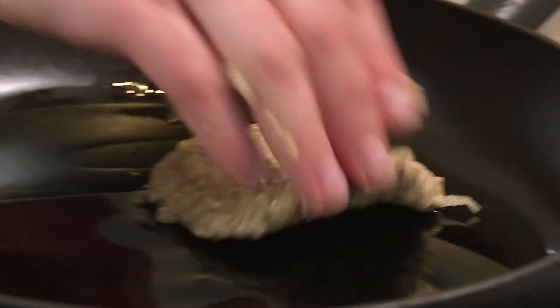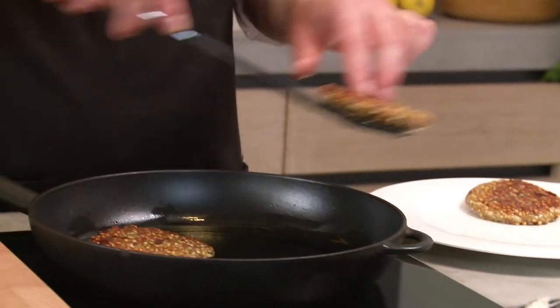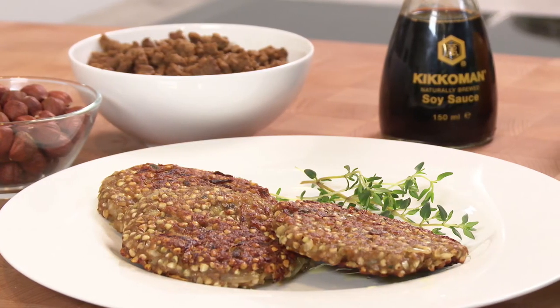Wet your hands before you shape the steaks. Fry for approximately five to eight minutes on each side and they're done. Serve with a salad and don't forget to add Kikkaman soy sauce to your vinaigrette dressing.